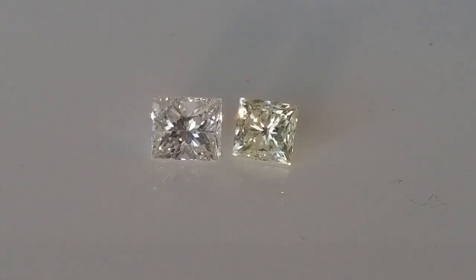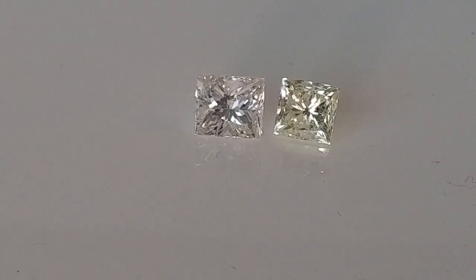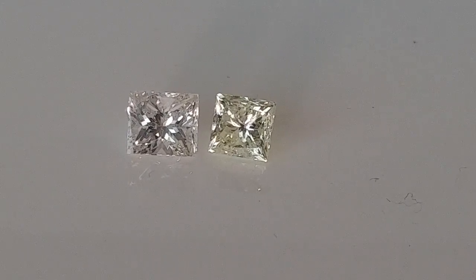Today I wanted to do a quick video about what to look for when it comes to diamond color. I'm sure you've heard about the four C's when it comes to comparing diamonds. I actually say that there's five C's when grading diamonds. Diamonds come in all different colors — blacks, blues, browns, orange, green, all colors of the rainbow.